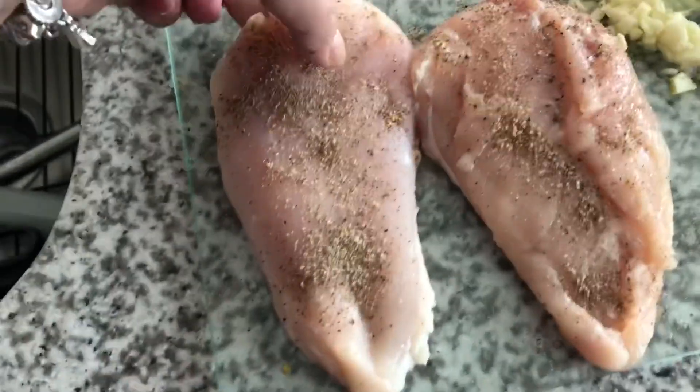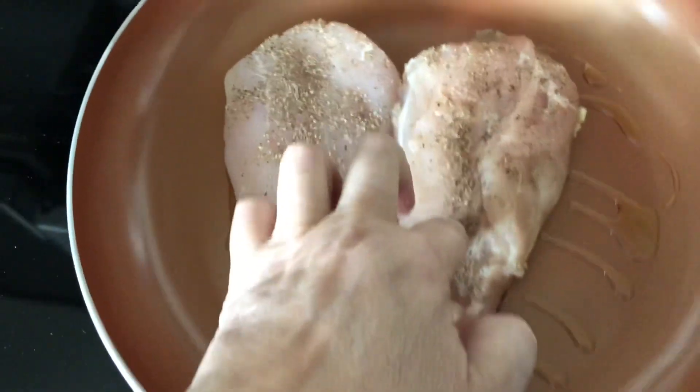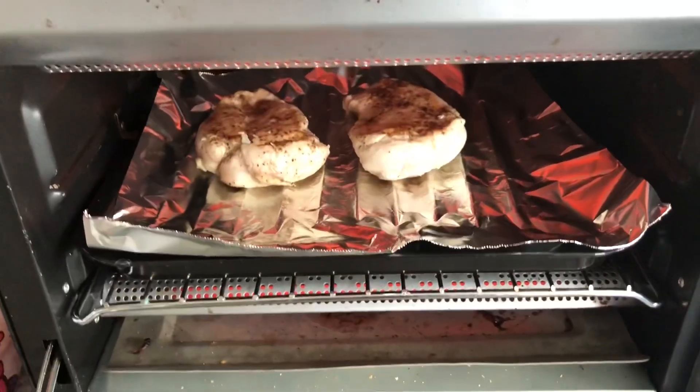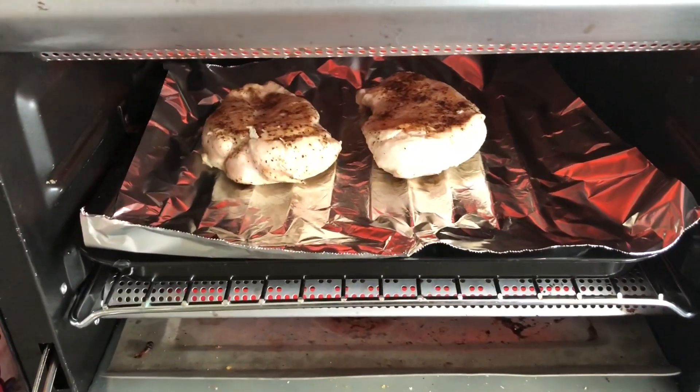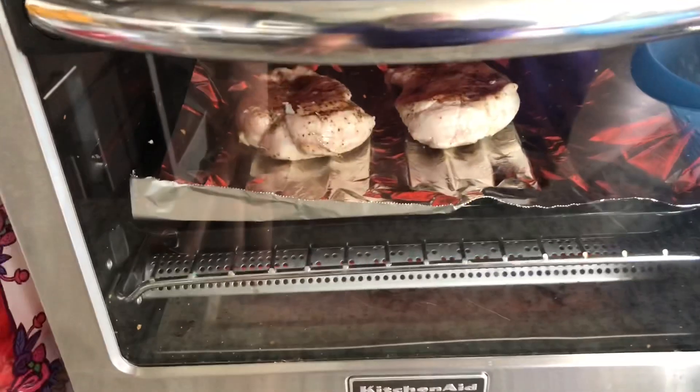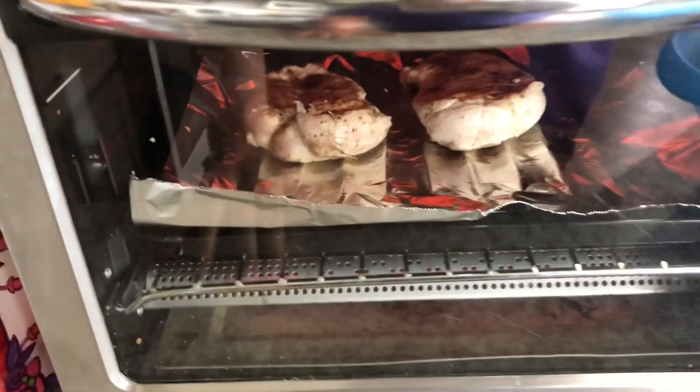We're going to sear the chicken breasts on each side for about four to five minutes. This sounds so good with all these ingredients. We're just going to let this sit here for four to five minutes on each side. I seared the chicken on one side and placed it seared-side up in the oven at 450 degrees. I used my toaster oven because it seems to cook better than my regular oven, in my opinion.